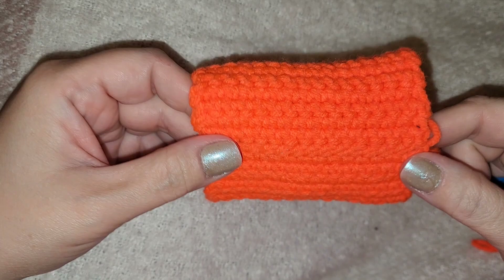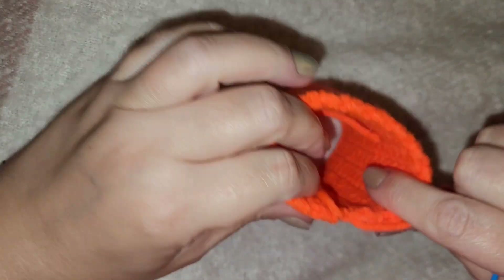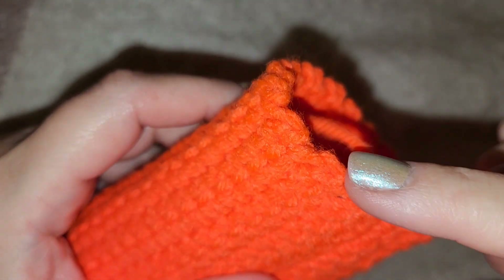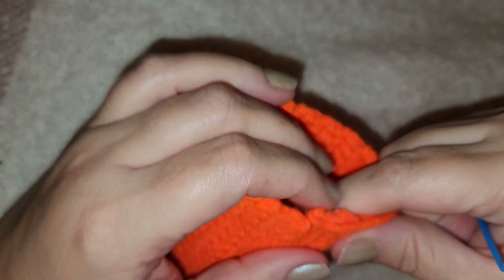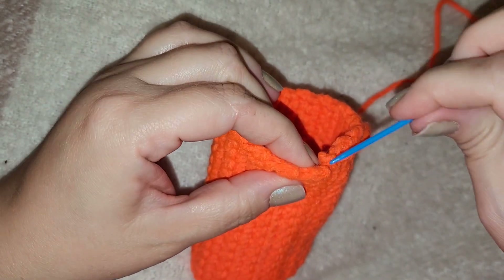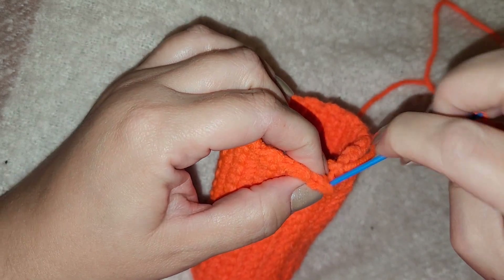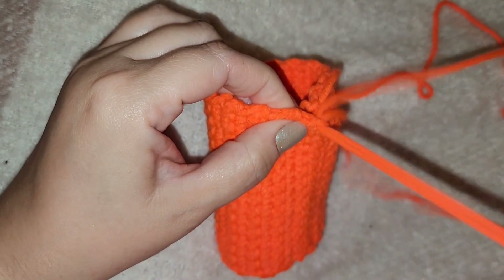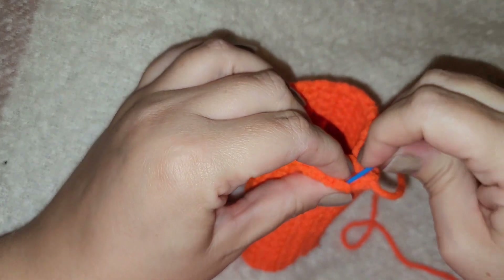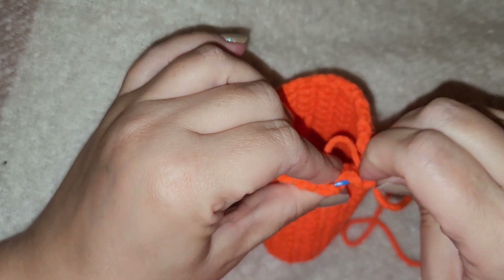Our next step is to flip it to the top. You'll see all these little ridges and bumps that have formed from us crocheting. We're going to stitch along the top just like this, because we're going to pull it closed. Stitch your pumpkin through those top loops.